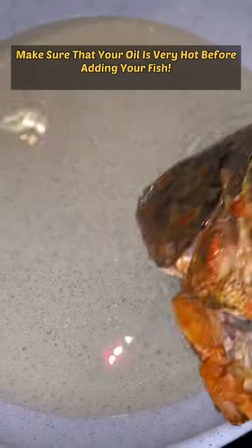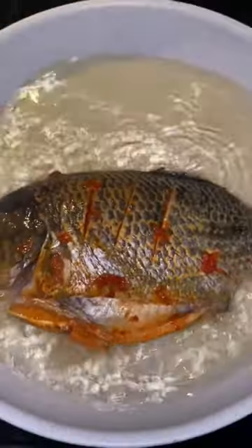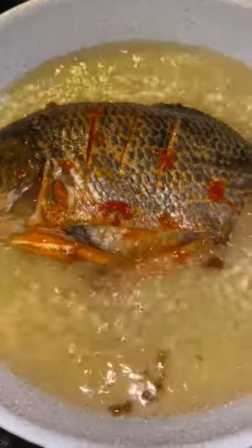Add a piece of garlic — if it sizzles, you'll know that the oil is hot enough. Now gently place your fish into the very hot oil. We like to cover the fish while it's frying with a splatter guard, just so that the oil doesn't get all over the place.